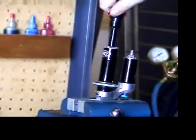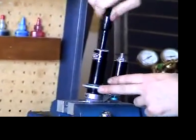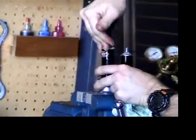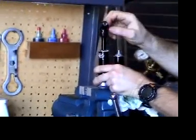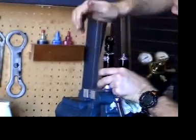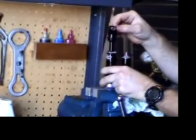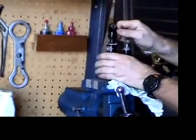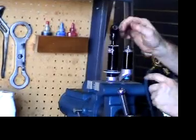The shaft itself can rotate relative to the body of the shock. Press it and see that it returns. Turn the adjuster in and that slows the rate of return to the point where you can actually stop the travel.